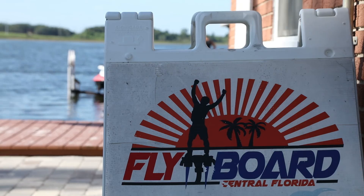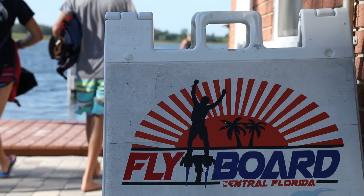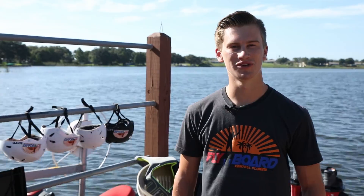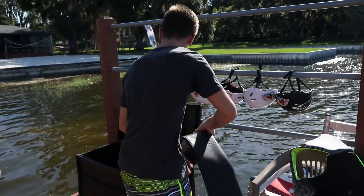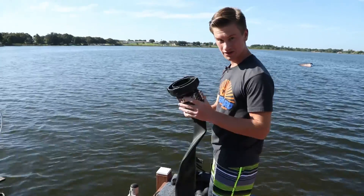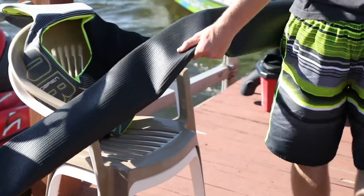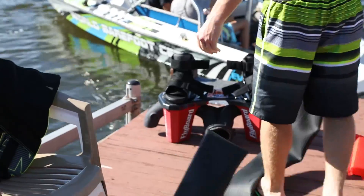Hi, my name is Dylan Brock, I'm part of Flyboard Central Florida. Today we're going flyboarding, and the way this works is we start over here with our hose, so we connect this right to our board — and that's what controls the power and the flow of the water so we can fly up in the air.